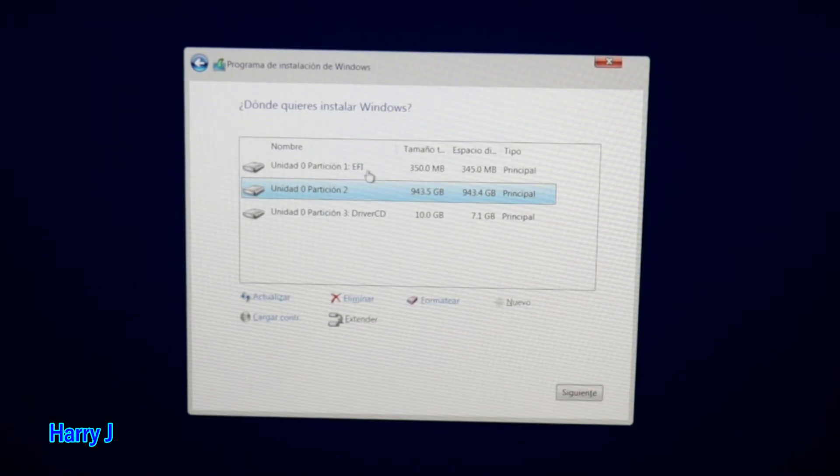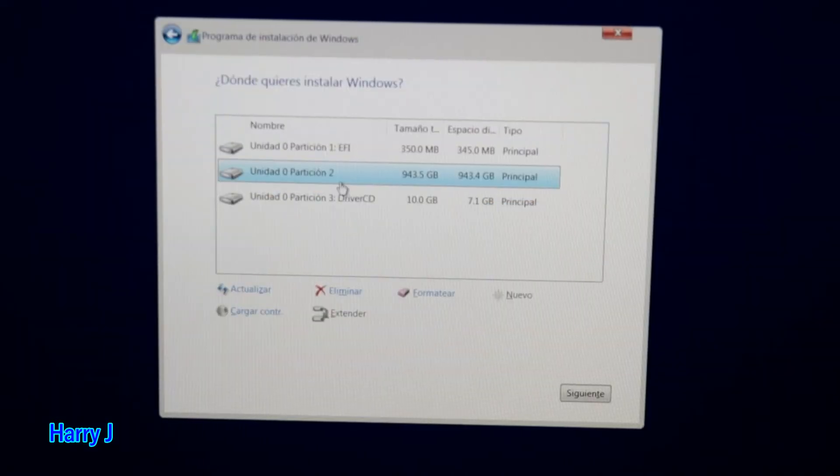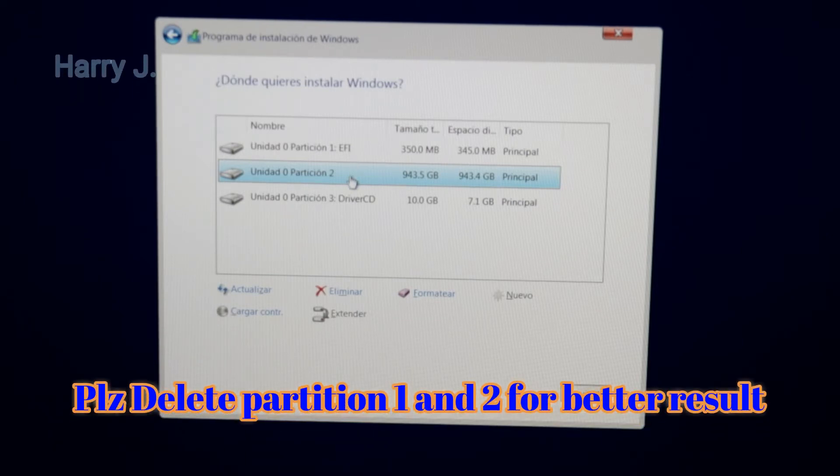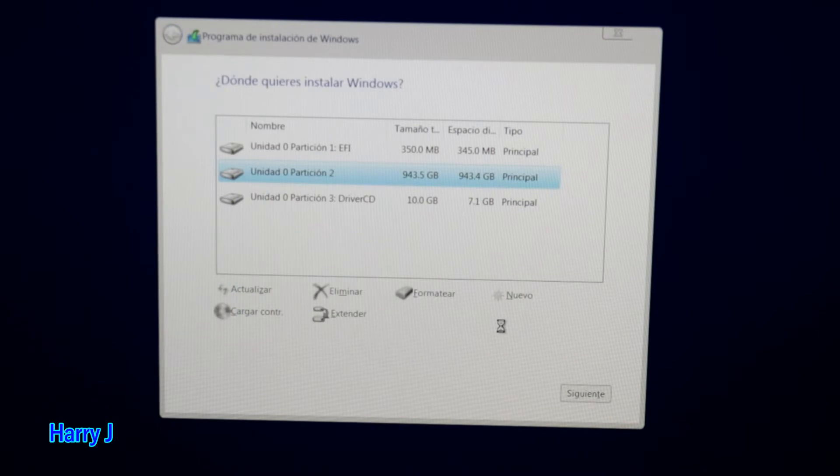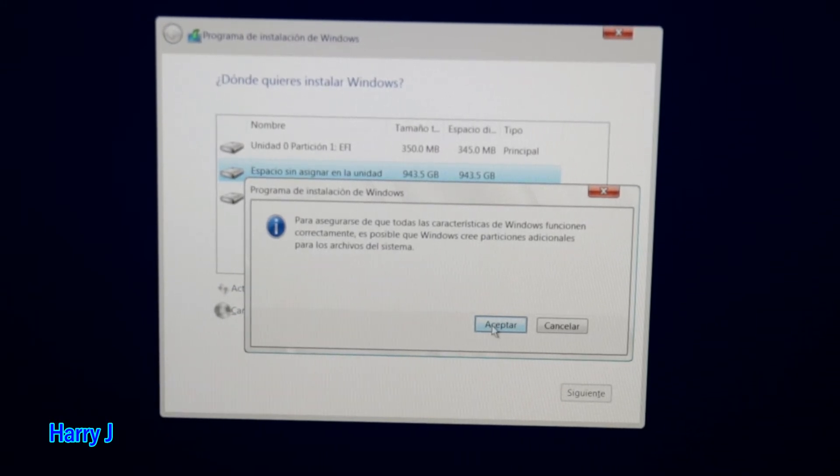You can see three partitions: the first is the EFI partition, the second is the full hard drive — 943 gigabytes, about one terabyte — and the last one is a CD/DVD drive partition that holds applications like the Dragon sensor. Never delete the CD option or the EFI partition. We only touch the main hard drive partition and delete it. After deleting, you have free unallocated space. Hit the New button, then Apply. It will ask permission to create a small reserved drive — about 500 megabytes for Windows 10 — and hit Accept.